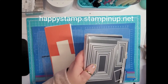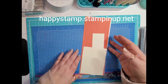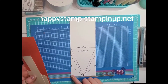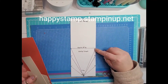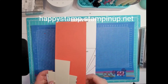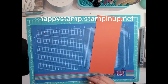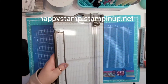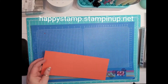Let's go ahead and get started. We're making this arrow fold card today with the Artfully Layered bundle. Let's do the fold on the card base first. The card base is four and a quarter by eleven inches. We're going to score at five and a half, and also do three score lines on either side. The card base is in Calypso Coral. It's easier to do this on the trimmer.